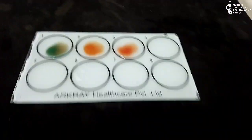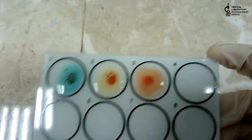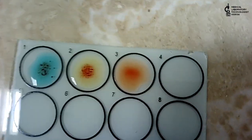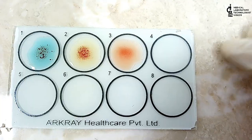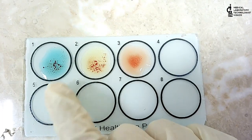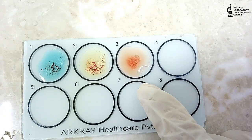After one minute, you can see that agglutination has appeared in all three circles — A, B, and D. This means our reagents and anti-seras are okay to use in the lab. You can see more visible agglutination in anti-A, anti-B, and anti-D sera. Agglutination must appear for us to confirm that our anti-seras are working well.